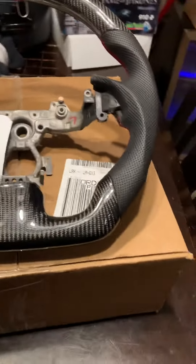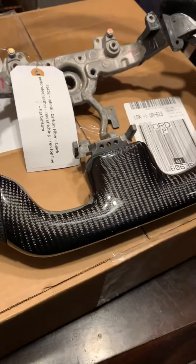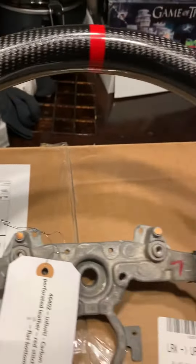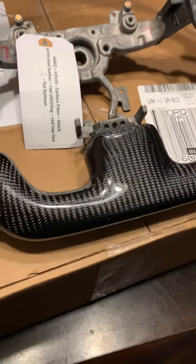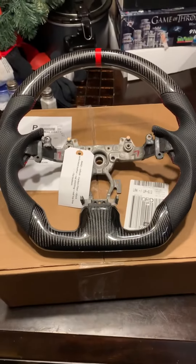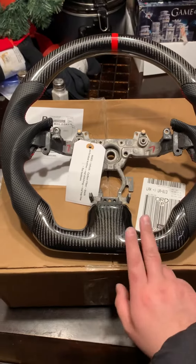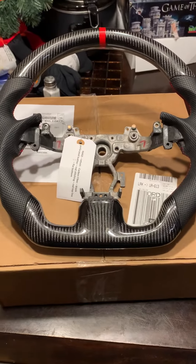I paid $700 for the steering wheel — it's a little pricey, but it's really what I wanted for my car. This thing is perfect. Just hit them up — SoCal Garage Works. Expect about a month to a month and a week, maybe, if they're not too busy to get it done. Beautiful steering wheel — I'm going to install this myself and will make a video once it's installed to see how it looks. Alright guys, peace.